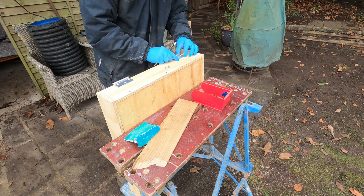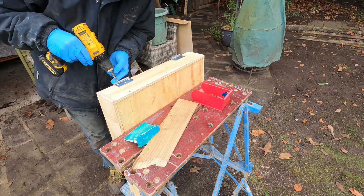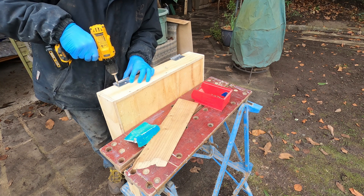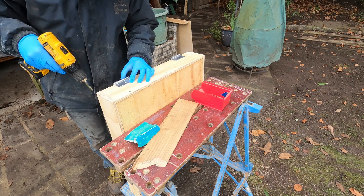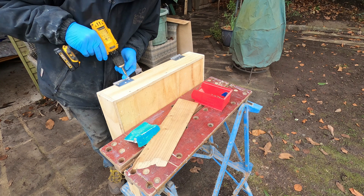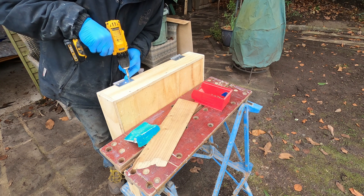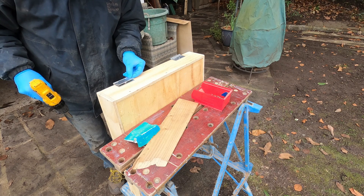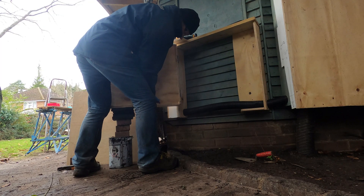That's a heck of a lot of stuff to work on, just for this station area. So whilst the outdoor version of me continues to work on the control box, this indoor voiceover one can talk about each of these aspects and give a little bit more detail.